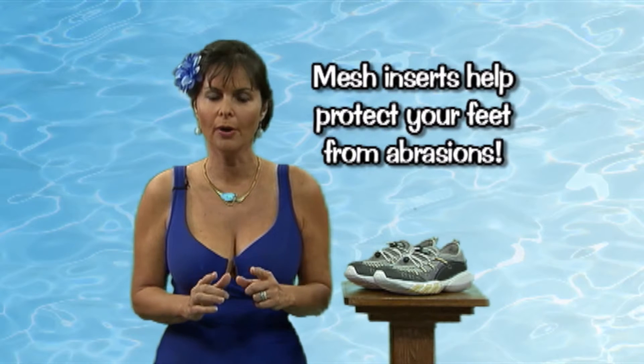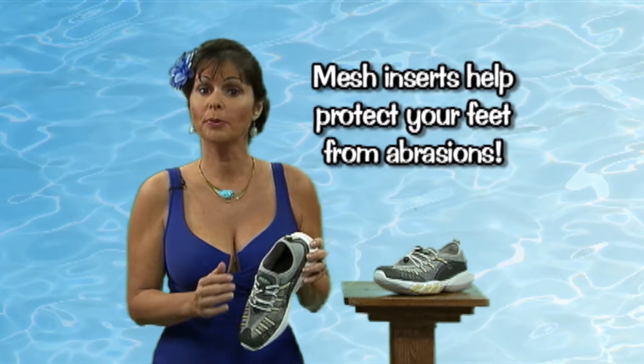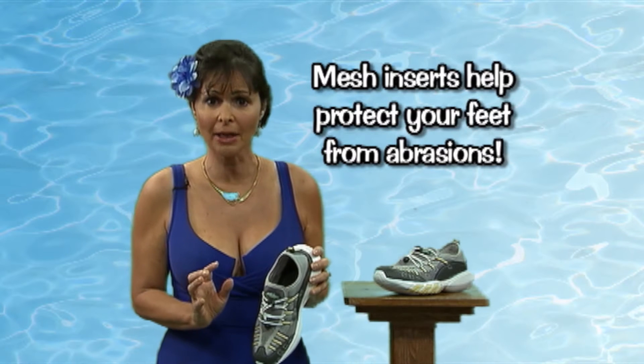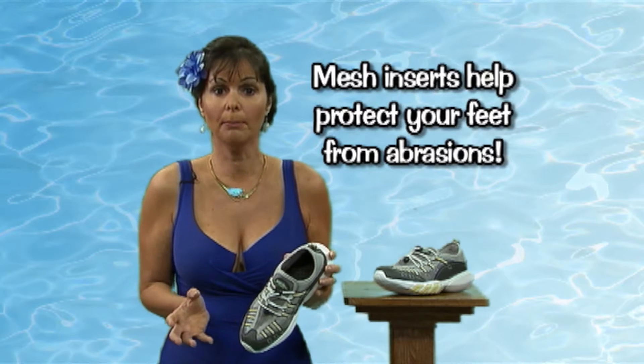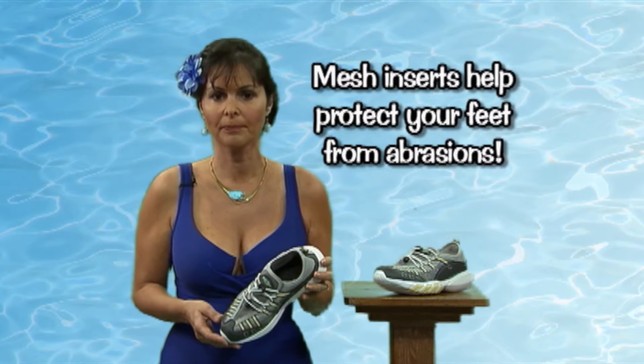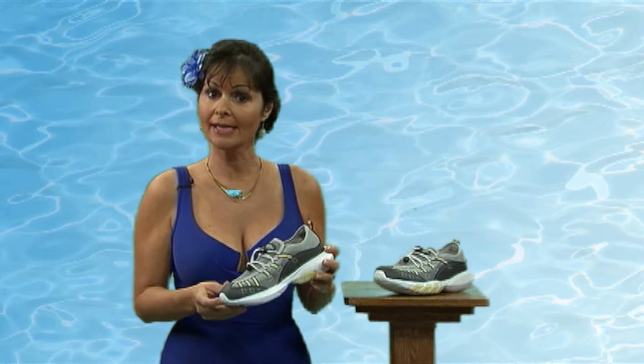A good water shoe also features mesh insert covers to protect your feet from irritating abrasions that can happen when small particles get inside the shoe and rub painfully against your feet. It's important to look for these details when selecting a water shoe.